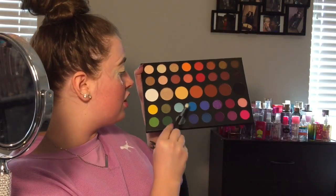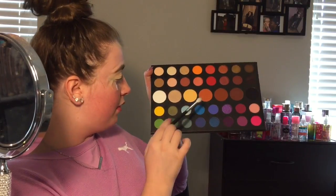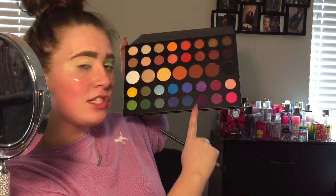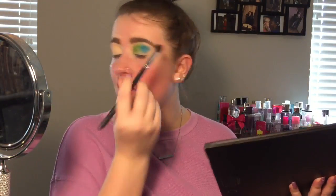I'm going in with the shade Playground, which is this bright blue shade right here. Then going into the shade Escape, which is this dark purple, and placing that on the outer part.